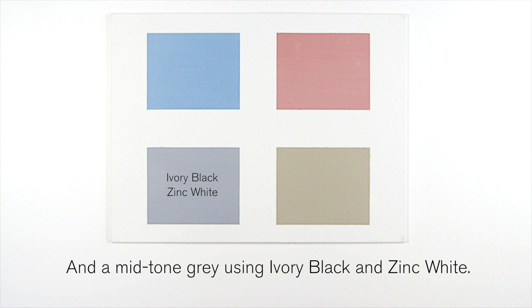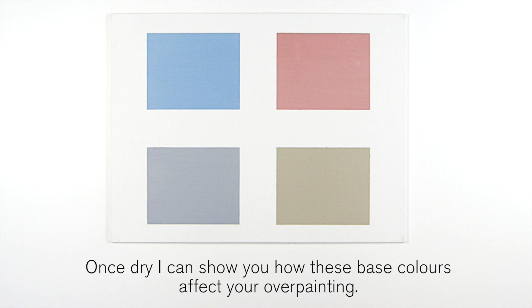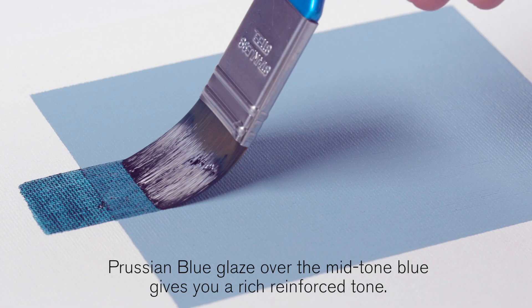I often mix earth colors into the base coats because they dry faster than other colors. Once dry, I can show you how these base colors affect your overpainting. I've mixed each of the oil colors with Winsor & Newton linseed stand oil and a little Artist White Spirit to create a glaze.